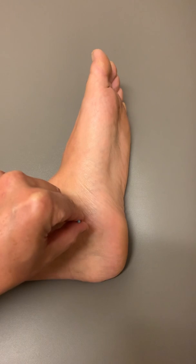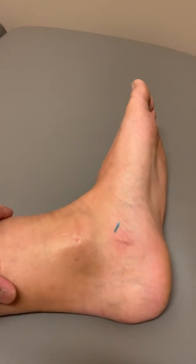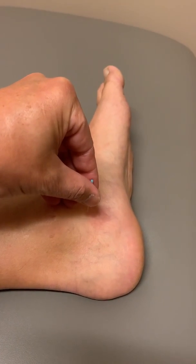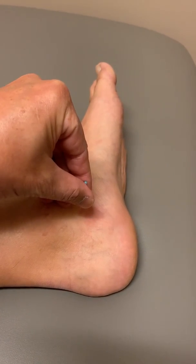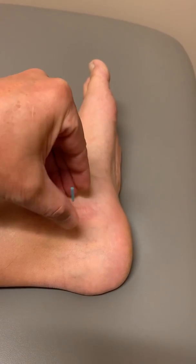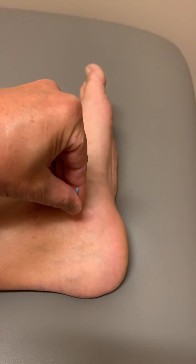When the foot's inverted, the joint space is blocked. When it's everted, it's open and the needle will go in easier — it'll feel really sticky when you're in the joint space. So these are two different ways to needle Kidney 6.